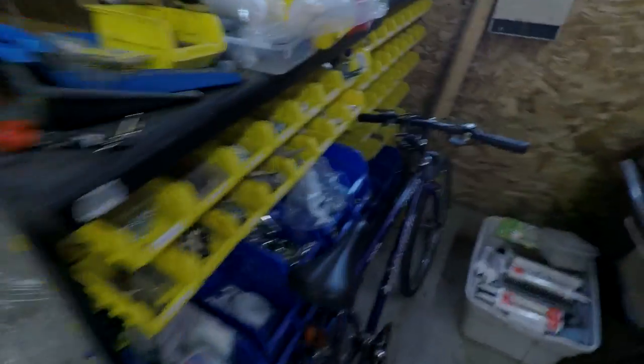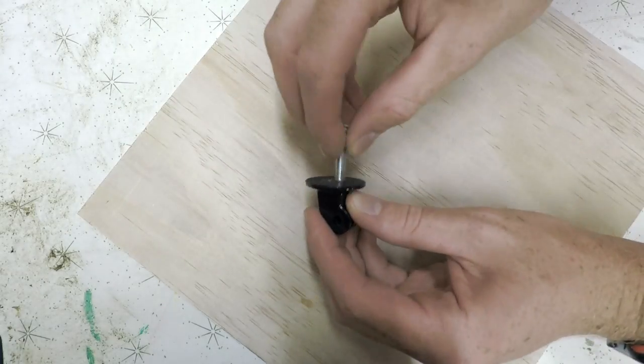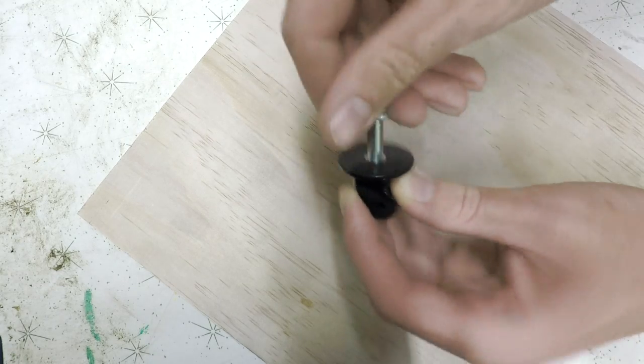The first thing we need is a tripod mount. I do have one, and I know the hole within it is a quarter inch, so we need a quarter-inch screw. I have a bunch over here — these ones here. You can see it's a quarter thread and it fits directly in, so that's perfect.